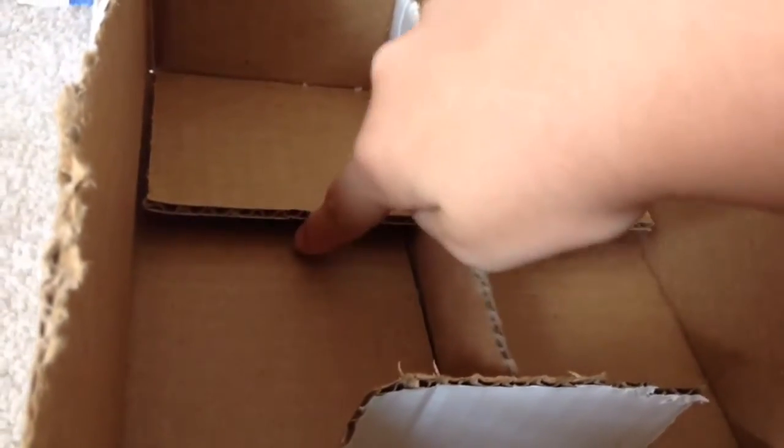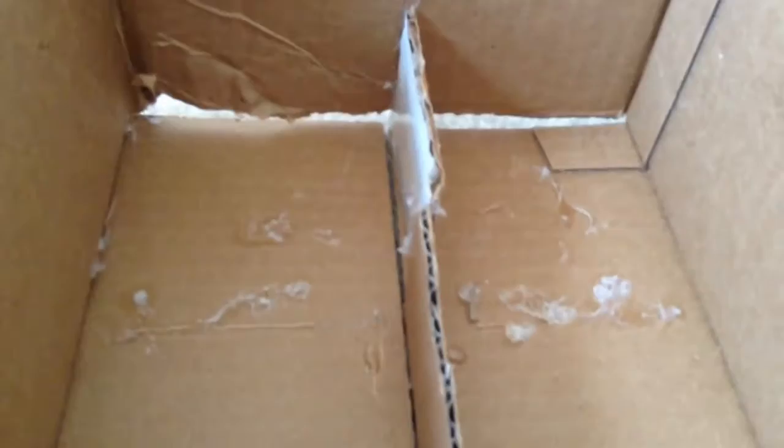And then I'm going to hot glue gun this part of it down. I tried to glue down that little flap, but then I just decided to cut it off because it just didn't work. Now I'm going to try to get off most of the glue, and then I'm just going to put shavings over it. I also put a little shelf in the corner with hot glue, so it looks kind of cute — like a little shelf.